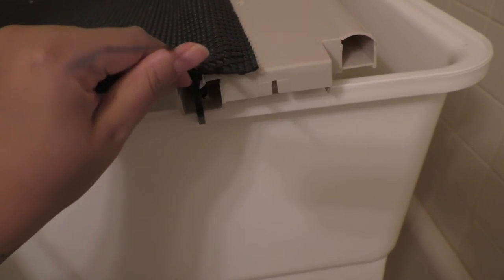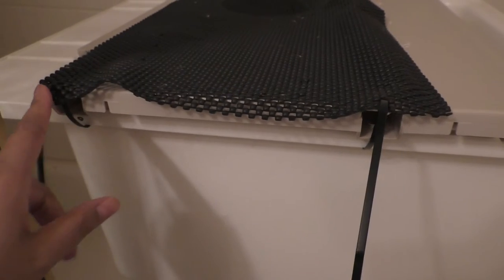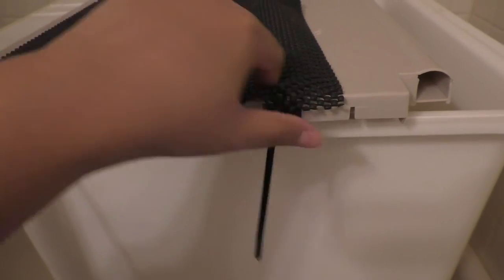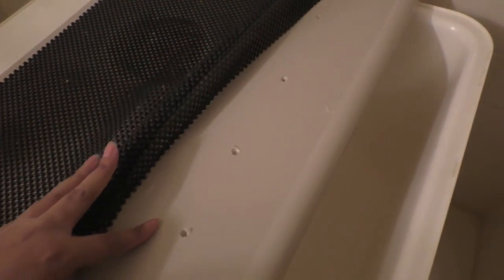I just took zip ties and threaded them through and tightened them so the shelf fits securely. It's not permanent — if I ever have to move this I can just cut the zip ties and reattach it. Then, so that the water would still drain, I drilled holes in the top of the shelf so that the water and shampoo could drain down into the tub.